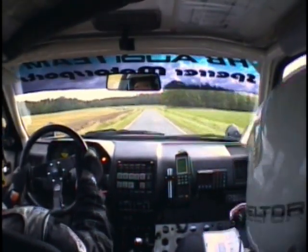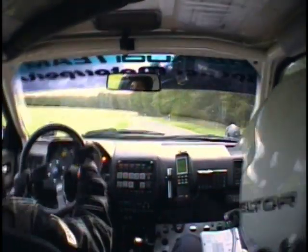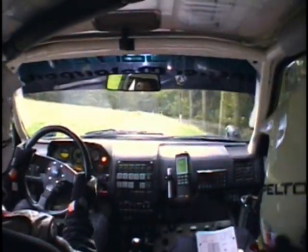Sur droite 100, plus, corde. Sur gauche 100, plus, Milon. Et gauche 120, corde. Sur droite 120, bon, sur frein pour attention. Gauche 90, plus tard. Risque gravier. Plus 3.